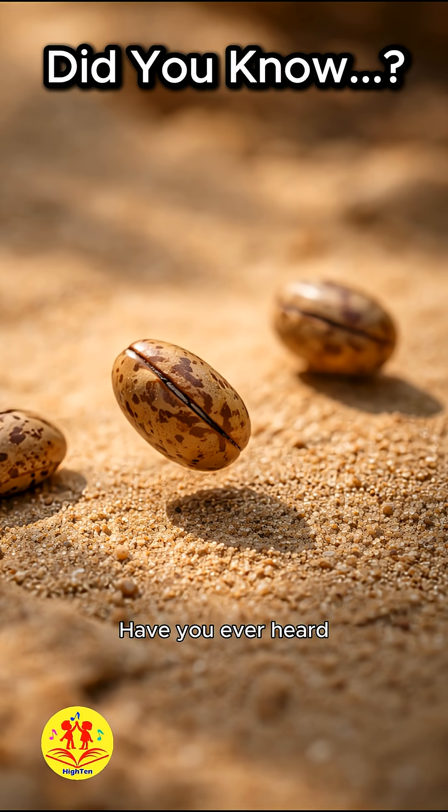Did you know? Have you ever heard of jumping beans — seeds that seem to move all by themselves? Mexican jumping beans are seed pods that come from a plant, but the movement does not come from the plant itself. What looks like a seed acting on its own is actually responding to something hidden inside.